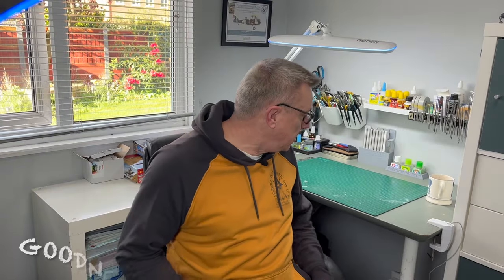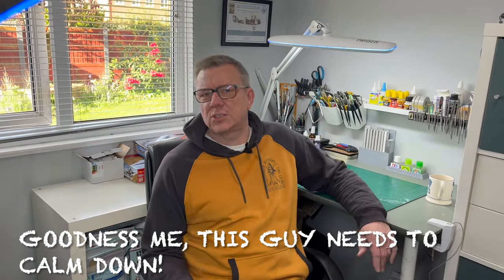Hi everyone, welcome back to the studio. I've just spent the last hour or so doing the food shopping for the week and cleaning the kitchen. So I thought before I start actually doing some work properly today, I'd give you a little insight into the way I approach upcoming builds, especially those that are a little bit more vintage in nature.